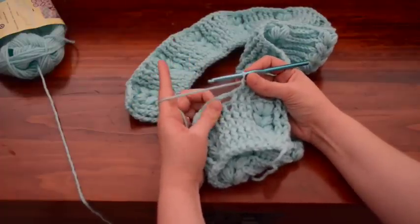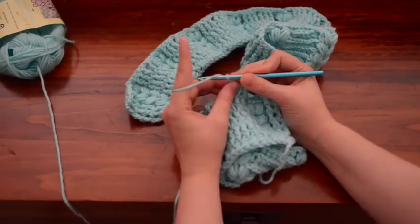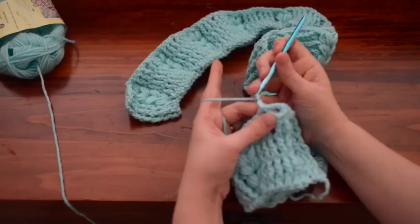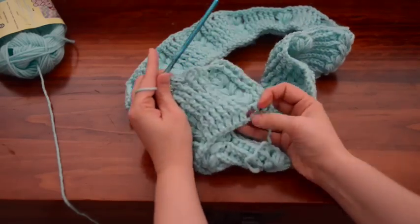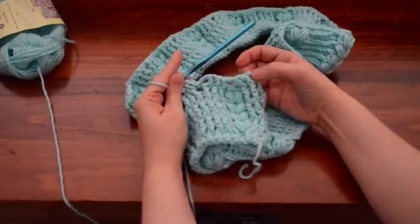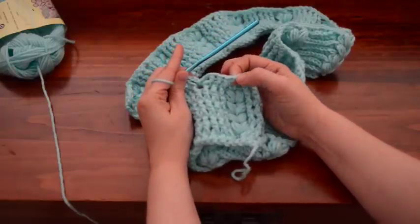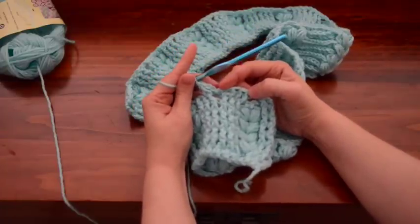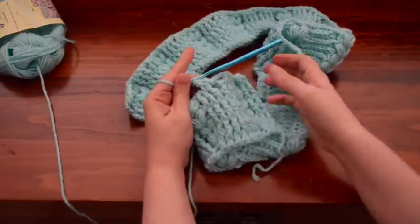Moving on to actually starting the next little design here. You're going to go back and do the chain two slip stitch, chain two, front post double crochet — just like we did down here when we started these. Do your front post double crochets on top of the old design, chain one to finish it, then do your three front post double crochets, chain two, slip stitch, chain two, front post double crochet. Just keep going like that all the way across.